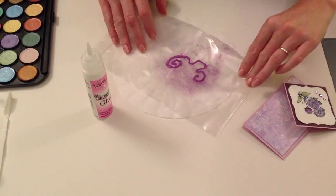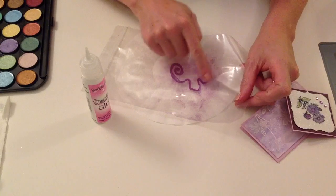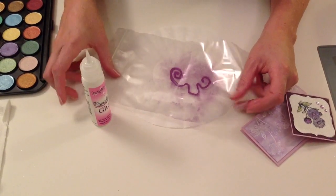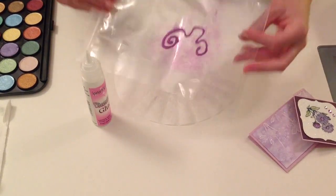Now that this is set overnight, I can flip it over and see that the majority of my glue is dry to clear. There's a little bit of the white left, but that's okay — even if there's more, it'll still peel off.